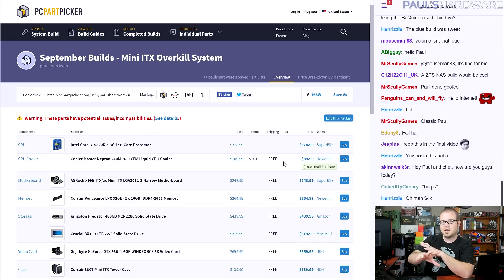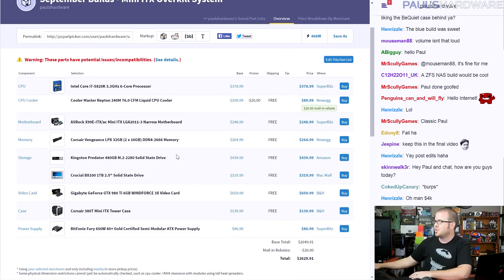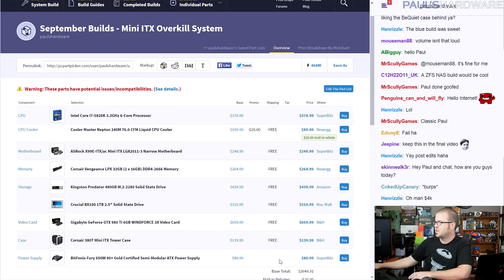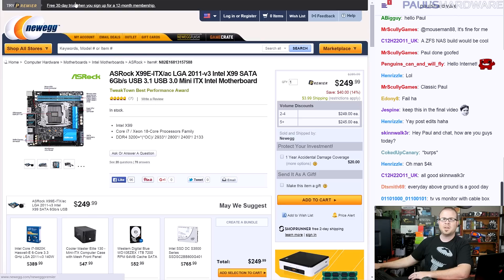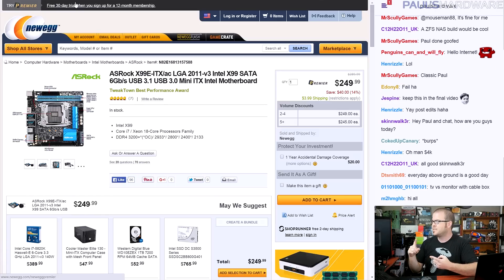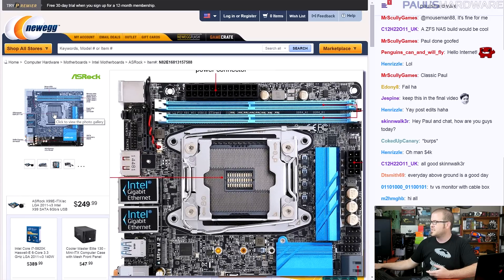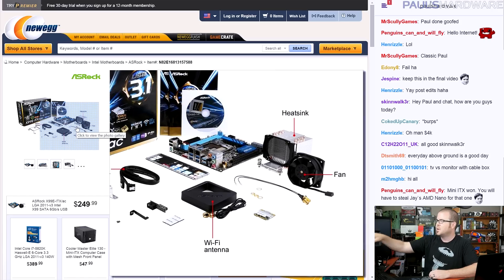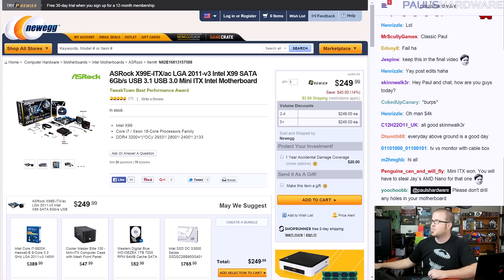PC Part Picker is a great website because it compares prices across lots of different retailers. The total cost of this build ended up being about $2,630. It being a Mini ITX system meant I needed to start with a Mini ITX board — the ASRock X99E-ITX/AC motherboard, which to me is the definition of overkill in Mini ITX because it's X99, socket LGA 2011-V3 in a Mini ITX board. It uses a narrower CPU socket, which is why the board ships with a CPU cooler, but I wanted something better.